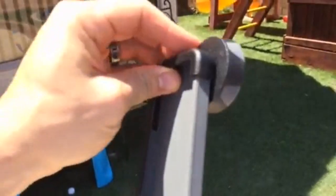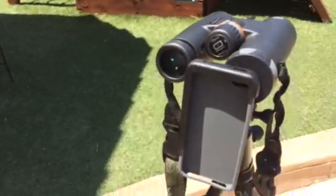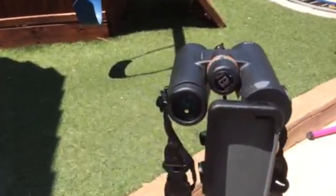It just snaps right onto your binocular eye, one of the eyes there. It grips on really tight and it fits good, zooms in nice, works perfect.